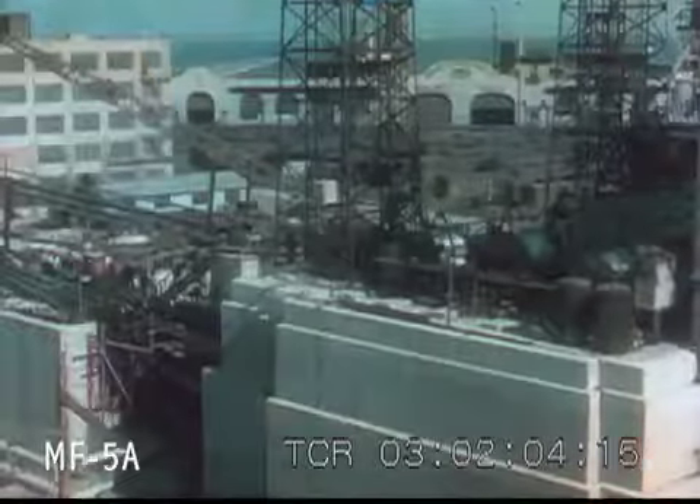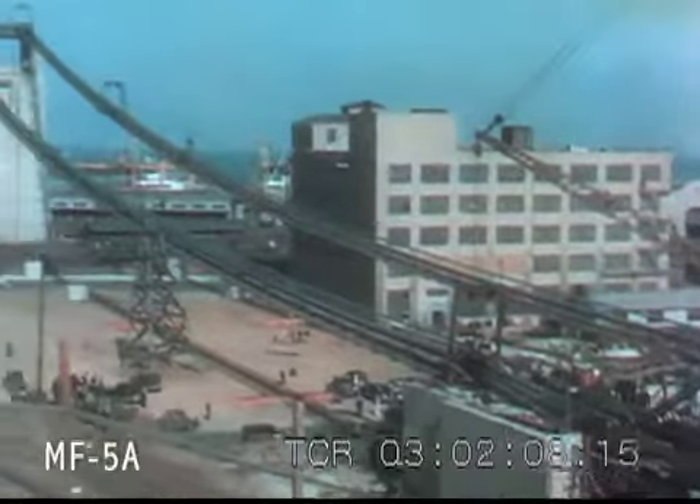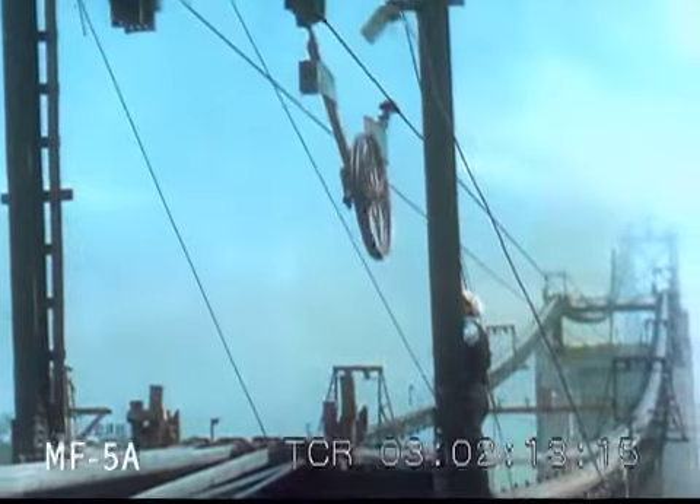A solid block of concrete 150 feet high anchors the bridge at the San Francisco end. The great bridge will be suspended from two cables made up of steel wires almost a fifth of an inch in diameter.